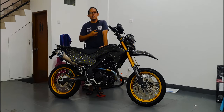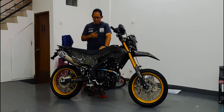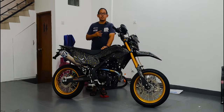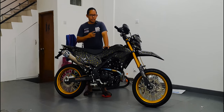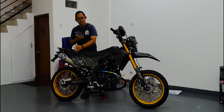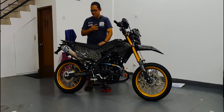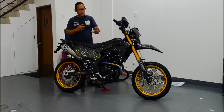Waktu kemaren sempat dispel kalau bodi ini bakal kita pakai bodi carbon semua — mungkin salah satu satu-satunya di Bogor ya. Jadi di Bogor mungkin pertama kalinya KLX 230 SM kita buat jadi full body dari carbon force. Konsepnya itu black and gold, jadi warnanya kita campur dengan warna gelap seperti abu-abu, ada sentuhan gold-goldnya biar kesan mewah — biar kayak macan!